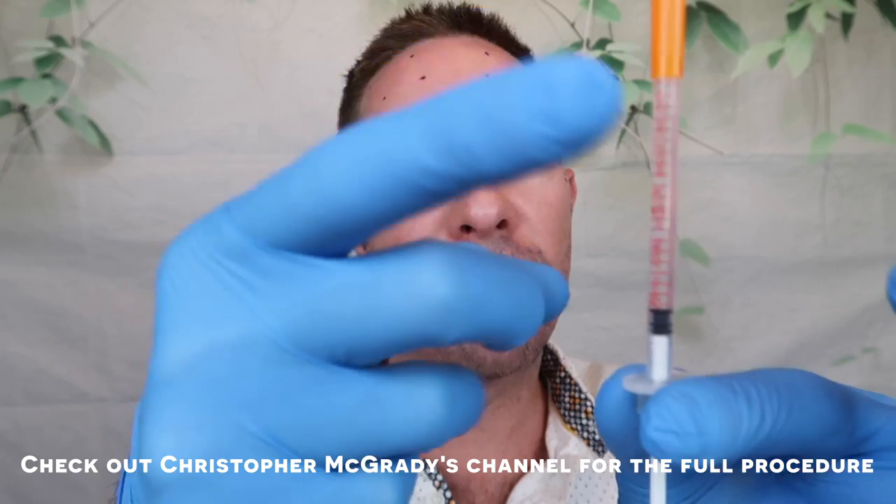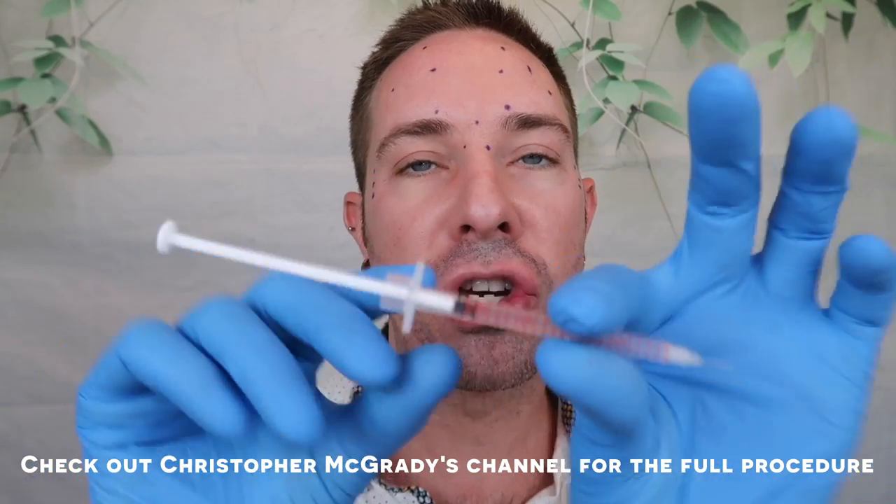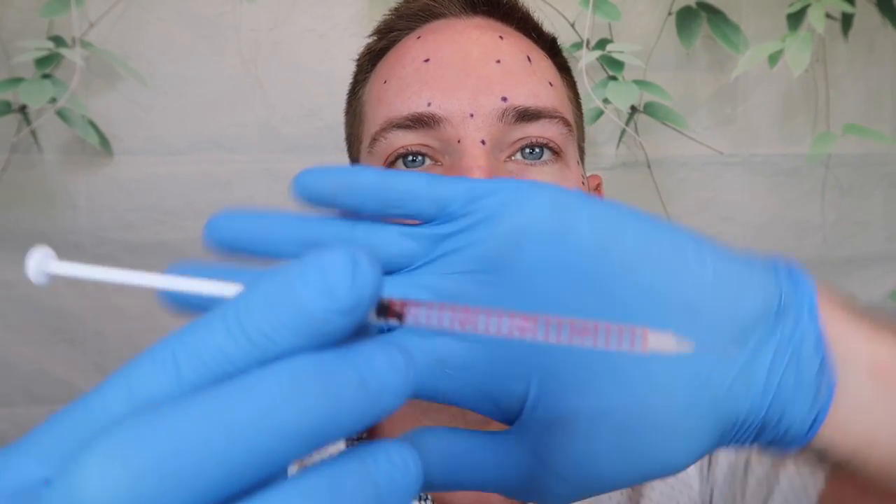So that's 18 units through the forehead. Plus one unit for each bunny line brings it to 20 units. Plus 7, 7, 7 — that's 21 — so we're at 41. And then approximately three units per injection point at the crow's feet: 9, 9 — that's 18. Plus 41 gives a total of 59 units. I have 60 here, so I want to make sure there are no air bubbles — give that a little flick. There are no air bubbles, so that's good to go. On my particular syringe there are approximately 20 units, so each hash mark is one unit.